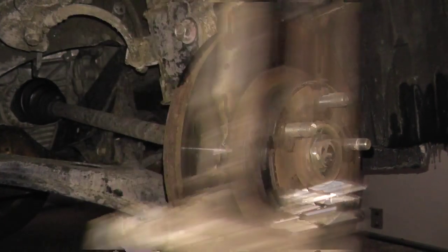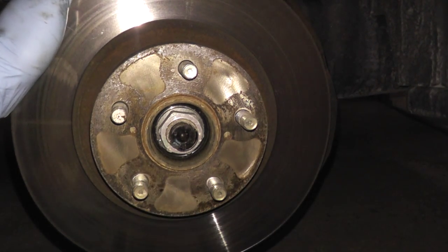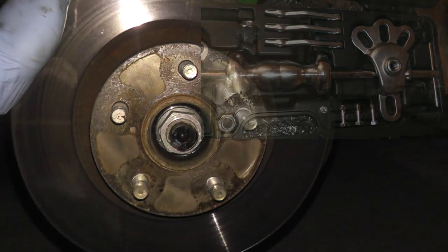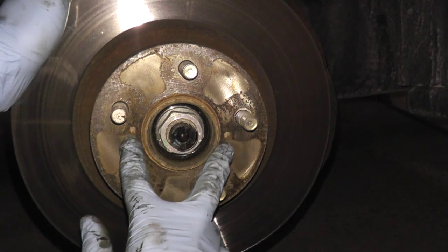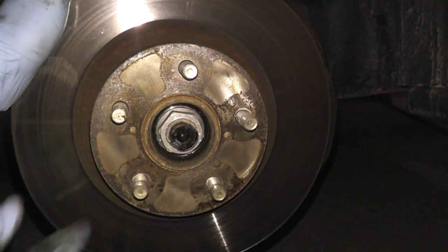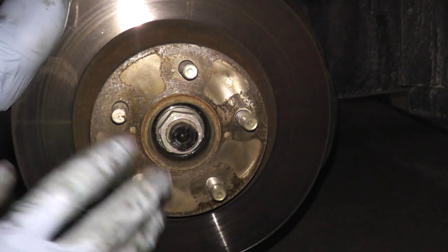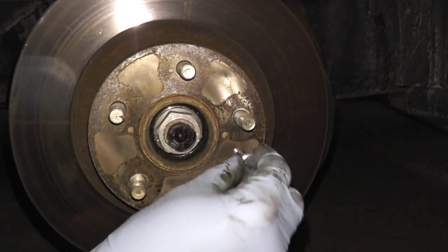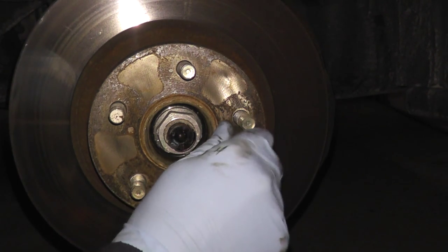The bracket comes right off. Now these rotors can really solidify to the hub, as this one has. There are a couple techniques to get this off: you can use a puller, you can whack the circumference of the rotor with a heavy hammer, or you can use these two pilot holes — one right here, another right here. These are 8 millimeter size holes. Get two 8 millimeter machine bolts — not threaded, you want machined — put one here and one here, and it will drive out the rotor. In my opinion, this is just the quickest, easiest, and fastest way to get these off.